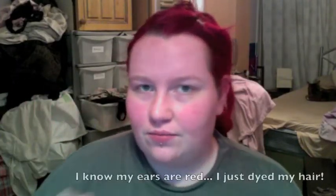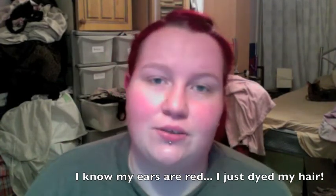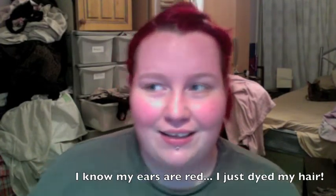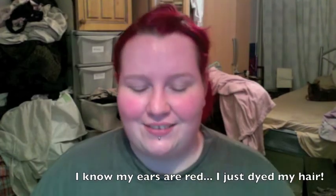Hi guys, this is one of two videos that I'm doing. I'm basically going to call it How To Be Emo — an homage to Ryan Higa because he's awesome.